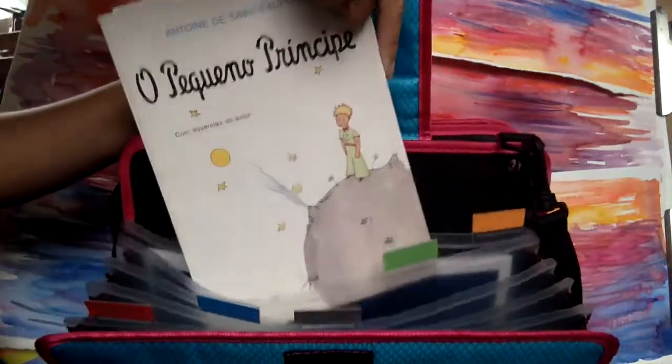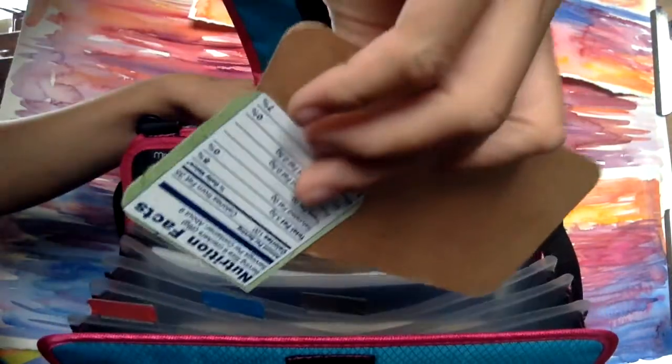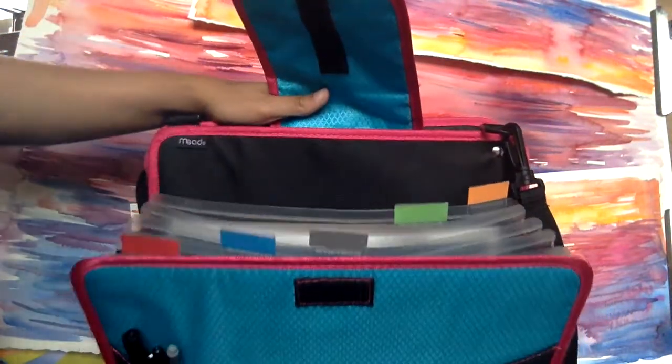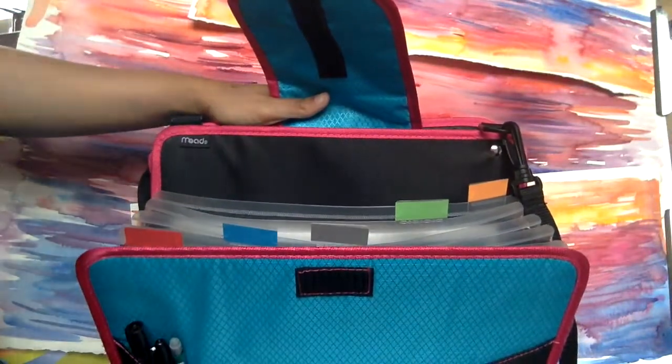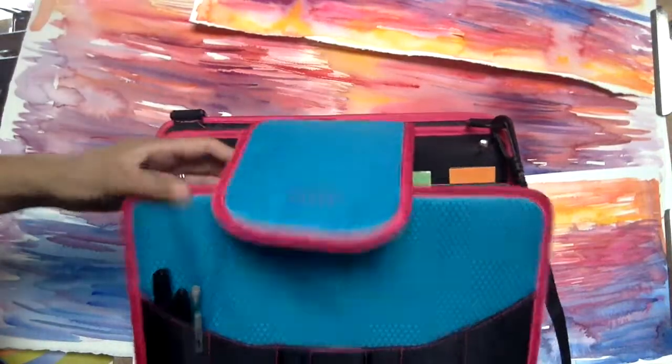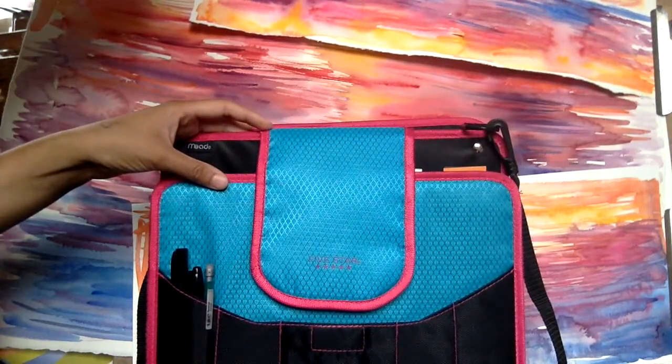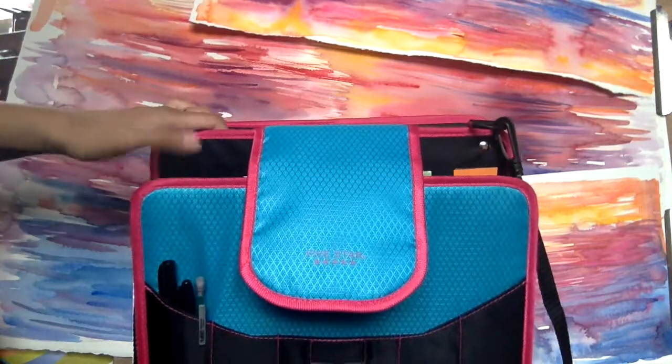My other supplies fit in there so nicely. There's a file folder which I put my language learning stuff in — a book that I'm reading in Portuguese to study. These are for bullet journaling and planning. I am starting a bullet journal; if you want to see videos on that, let me know. I tried it in the past and it didn't work, but I'm going to try it again. I think the video clip got cut off so you didn't get to see it. Either way, I can do a video whether I like it or it's a fail.